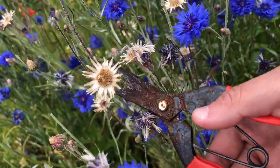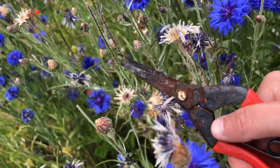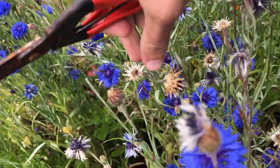Hi, I'm Emily here at horticulture.co.uk and in today's short video I'm going to be showing you how to harvest cornflower seeds. To harvest seeds you will need to let some of the flowers go to seed and not deadhead them.